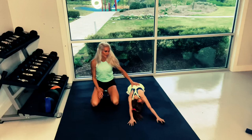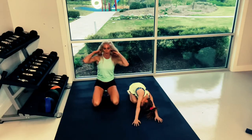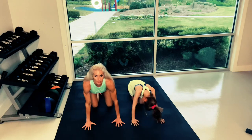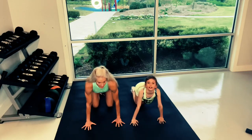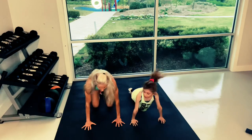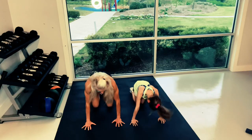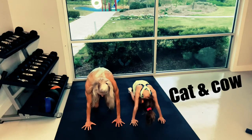Then we're going to go into a box pose — cat-cow. Look up, inhale cap. Exhale, tuck and round. Do it again — inhale, look up. Exhale, tuck. One more — inhale, look up. Exhale, look at your belly. Good.